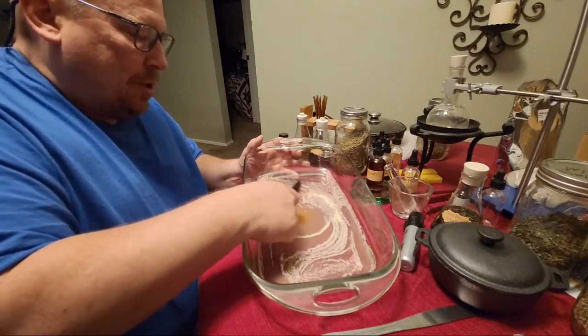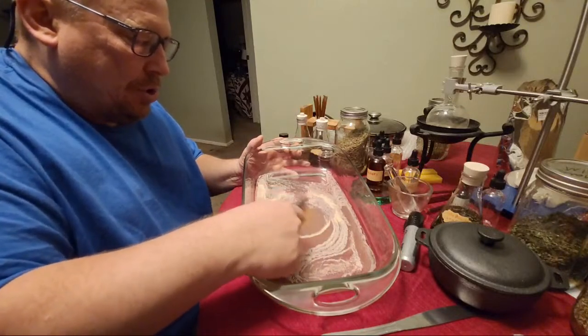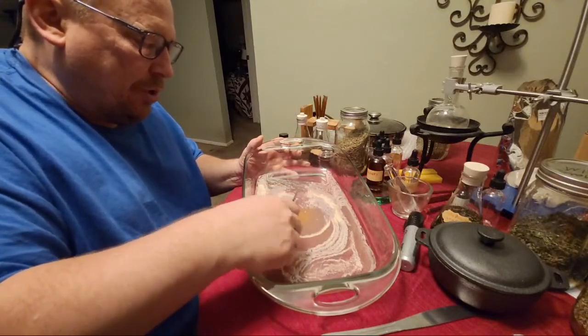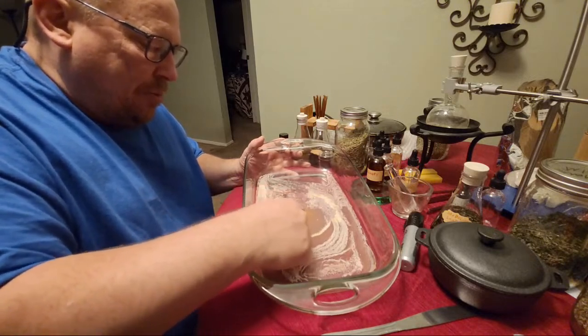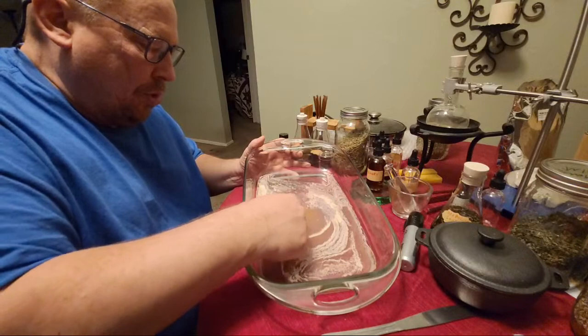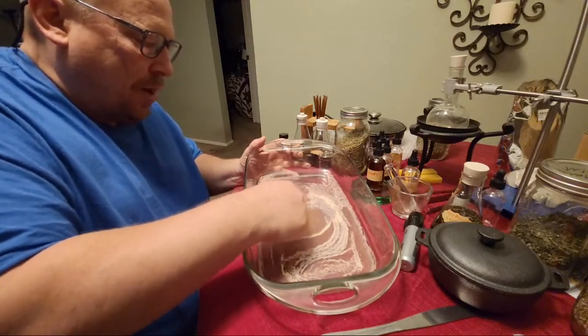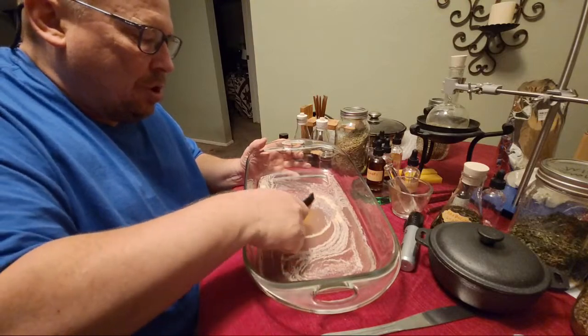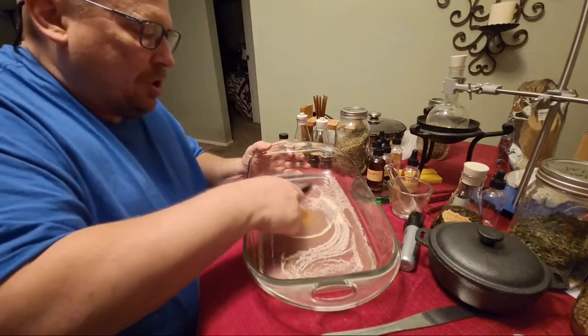I call this experiment my Flammel Stone. It is the culmination of many years of my research and experimentation. I call it my Flammel Stone because this work reminds me of the writings of Nicholas Flammel — the Flammel Letter to Nephew, the Testament of Flammel.